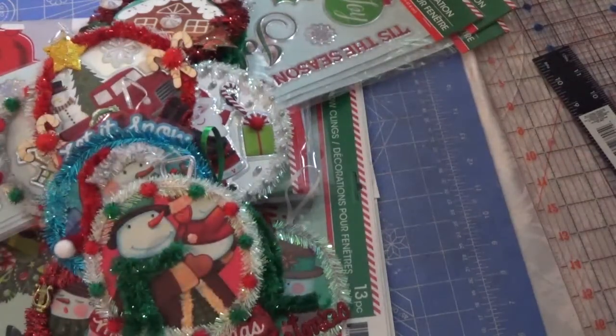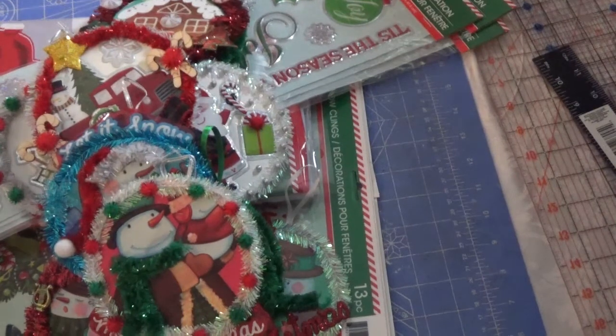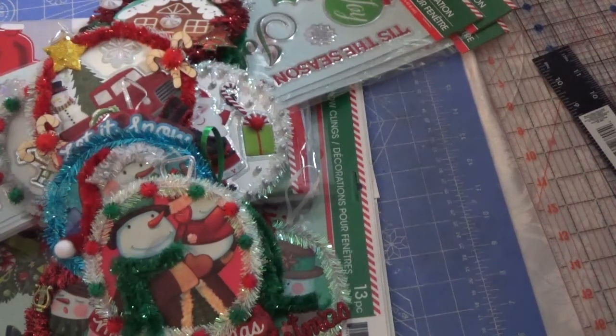So tell me what you think. I'm super happy with how they turned out this year. I love working in multiples, so I was doing all of these at the same time. I hope everybody's having a great weekend and I look forward to seeing you in my next video. Bye.